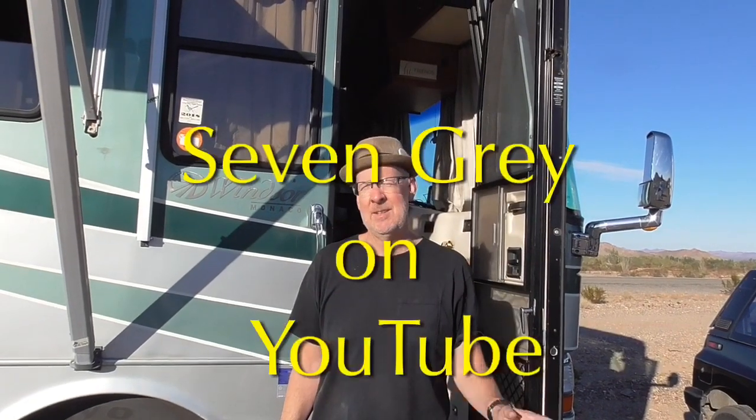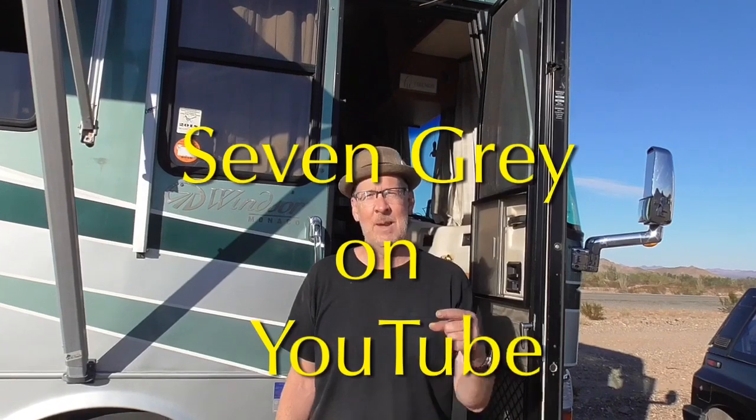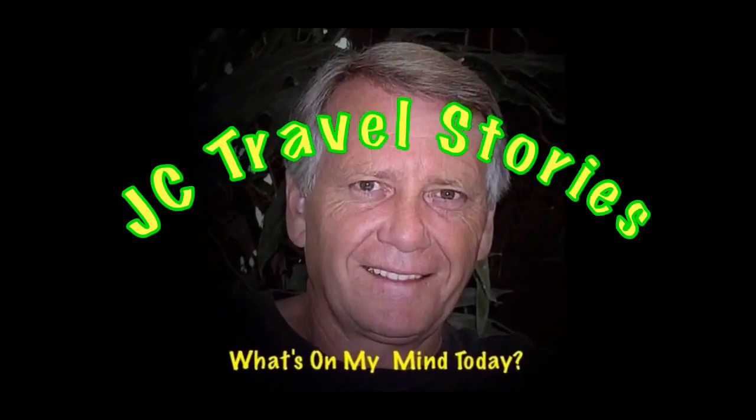Just don't ever try to type that into YouTube because you'll never find me — you'll get all the Seven Wonders of the World, Wall of China. Just type in Seven Grey, G-R-E-Y. Or maybe use the link at the end of this video. Please enjoy my stories or whatever else might be on my mind today.